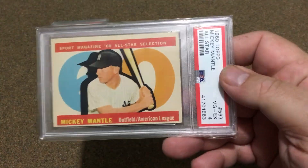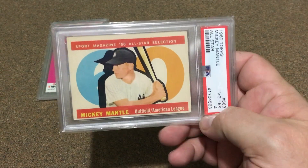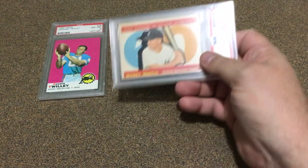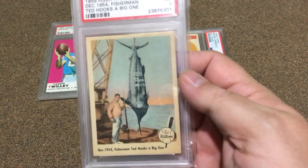I'd turn it landscape and put that one in there. It's a choice between this one and the original, but the all-star version — I think I'd like to show it off a little bit more, so that one would be in there for my PSA frame.